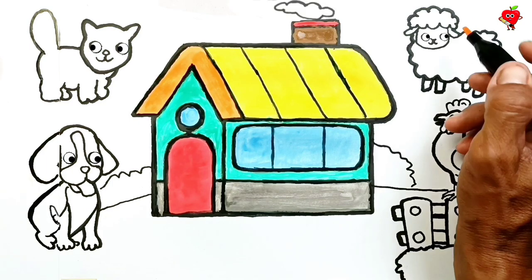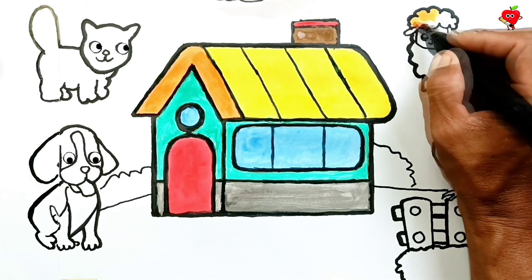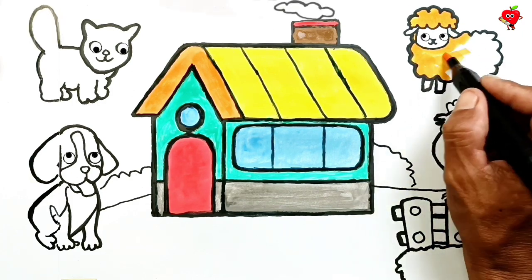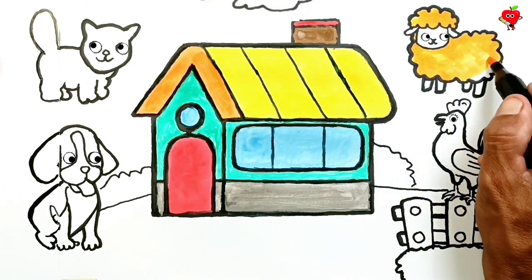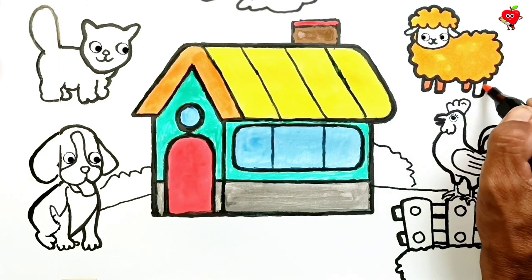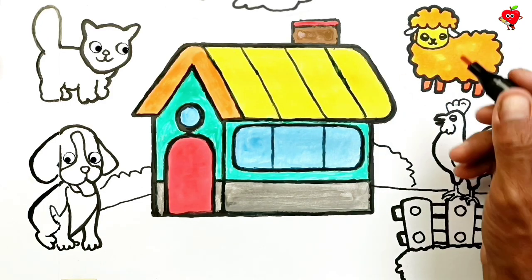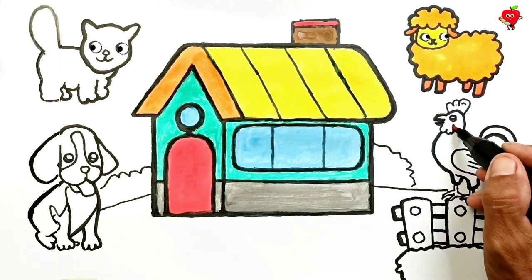Wow, so cool! Now it's time to color various animals. First, let's color the sheep — I give it a dark yellow color. Hey sheep, what are you doing here? You are very beautiful. His face is yellow. Now it's time to color the rooster.